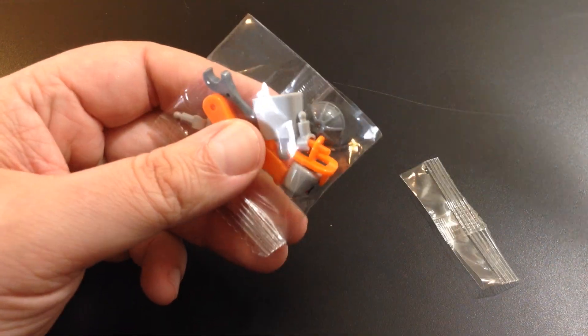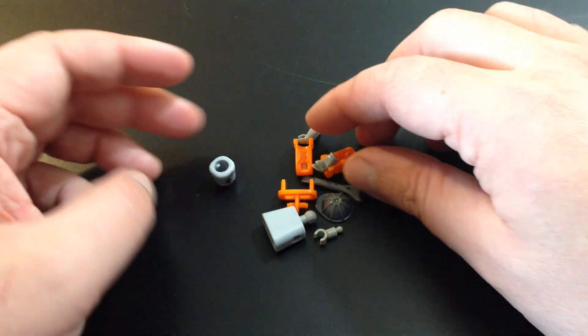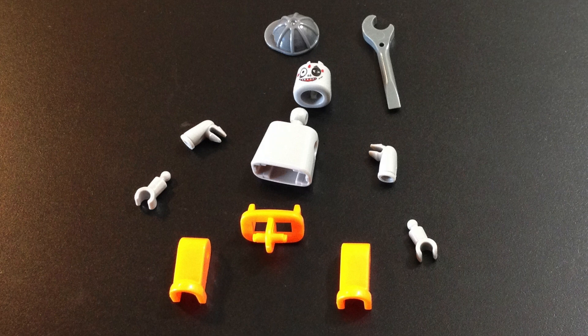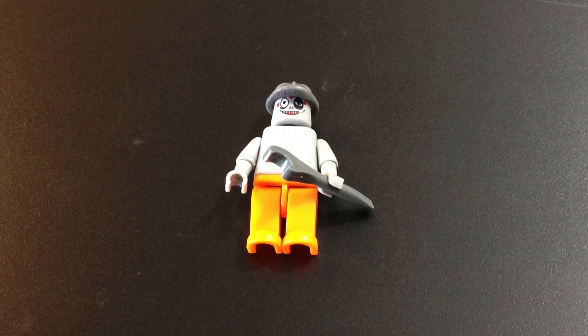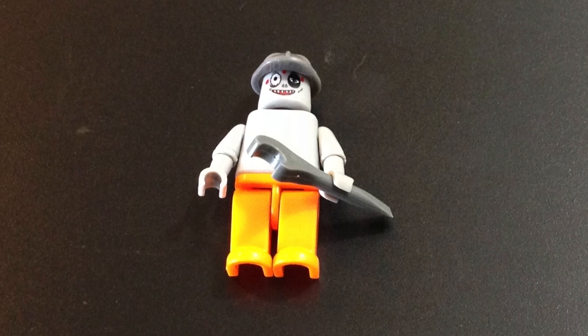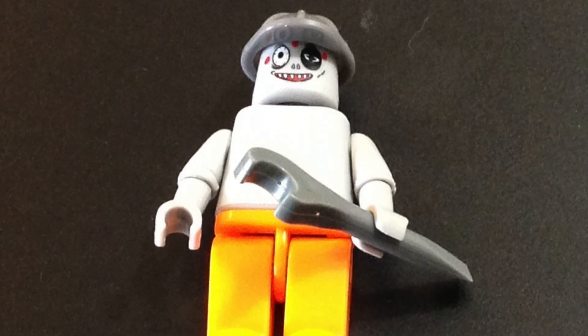First up, construction zombie. He has a hard hat and a wrench accessory. Why would a zombie have a wrench? Honestly, it depends upon the fiction — the rules are never clear. When The Walking Dead began, if you watch closely in the first few episodes, particularly in Atlanta, the zombies — walkers, whatever — can be seen using simple weapons like pipes, bats, clubs. They were a lot faster then, too. In other movies they've been super fast; sometimes they even talk. You never know. Anyway, these guys have accessories. I think the smile makes him more menacing — he looks psycho.